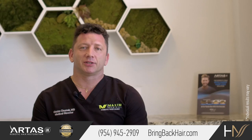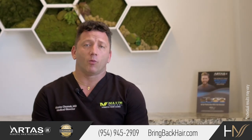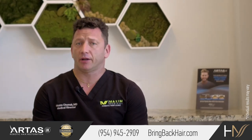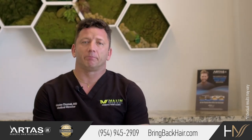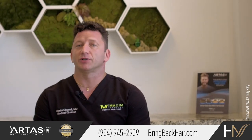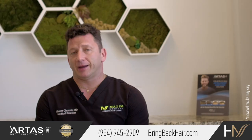If you decide to schedule a consultation, you can do it either with our hair consultant, which is free and complimentary, or with me, where we will plan a detailed microscopic hair analysis, health history review, and possible digital imaging to give you some idea of how the final result might look like. With any questions, call us or visit our website at bringbackhair.com.